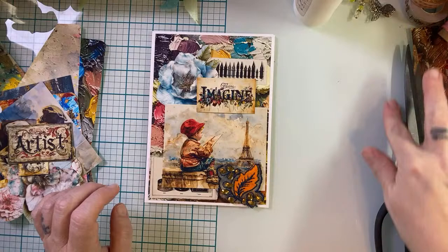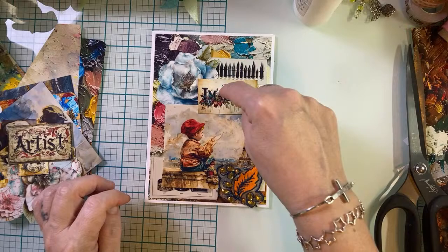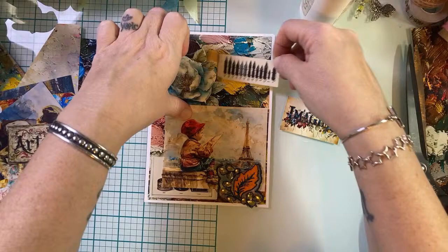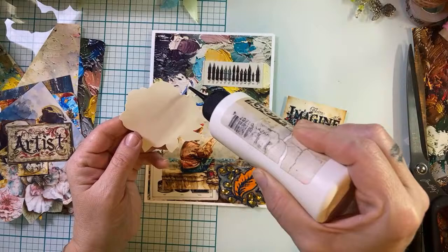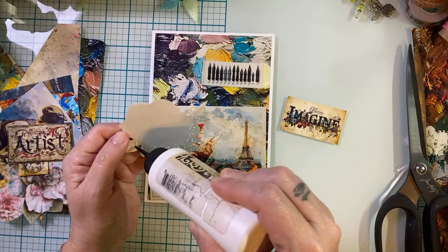Those are beautiful backgrounds, aren't they? I love them. I'm going to try to remember to pop up the 'Imagine' piece — I think it would be really fun if this was kind of raised above everything else. Let me get this glued down. These cards were almost just too fast and too easy. When they're this fast and this easy, I feel like I'm cheating. But that's what great papers and ephemera will do for you.